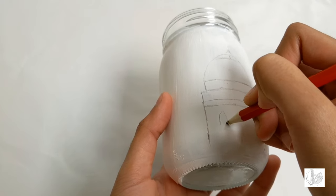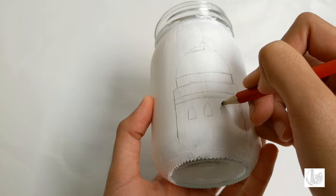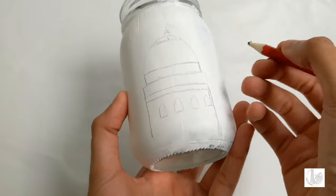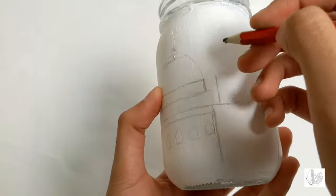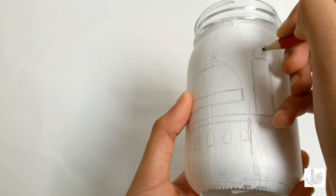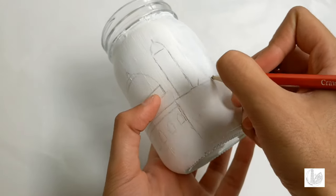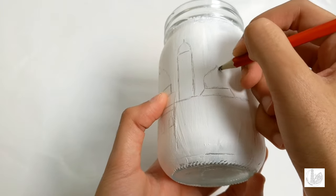After drawing the lines as shown, draw a round dome area at the top of the mosque. Further draw the details of the mosque such as the windows as shown. Draw two diagonal lines and then draw a line going downwards. Then further join the two diagonal lines together and draw a dome on top of these lines as shown.